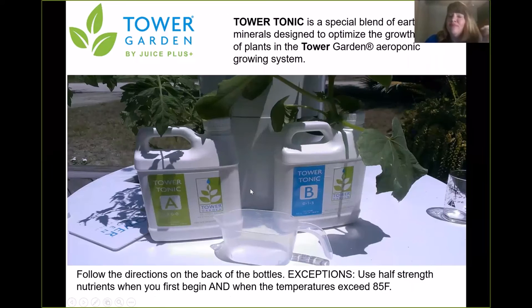After you add the water, now you're going to add Tower Tonic. Tower Tonic comes in an A and a B. It's pure earth and sea minerals — hundreds of different minerals for your plants. Very easy. You just flip the bottle over and follow the directions on the back exactly as it tells you. It has a little measuring cup — it says for this number of gallons, add this much tower tonic.